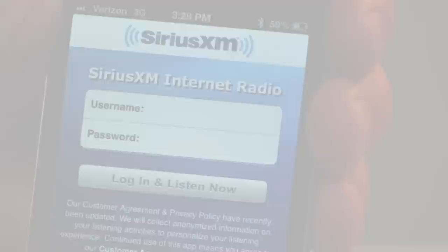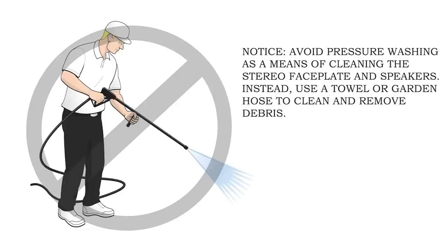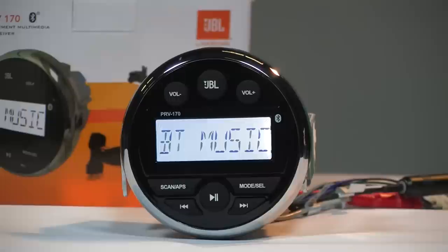When done with your stereo for the day, avoid cleaning the faceplate with abrasive cleaners or a pressure washer. Simply use soap and water. A garden hose stream is okay.